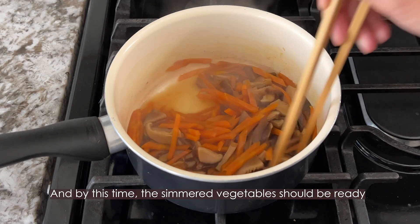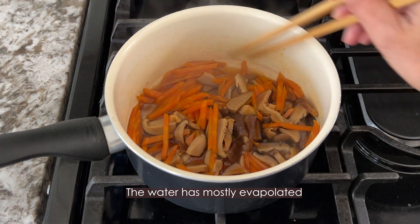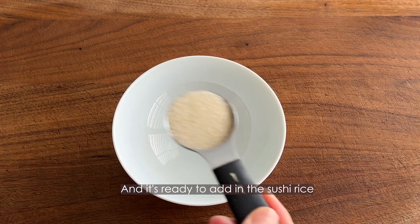By this time, the simmered vegetables should be ready — the water has mostly evaporated, and they're ready to add into the sushi rice.